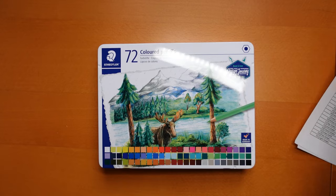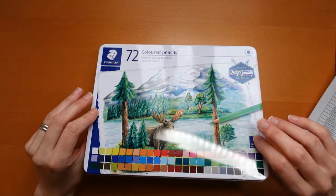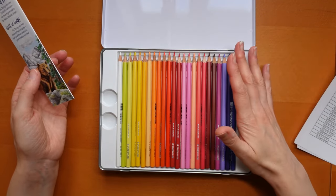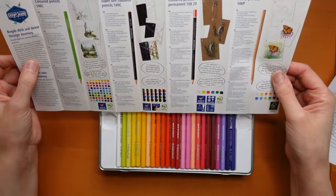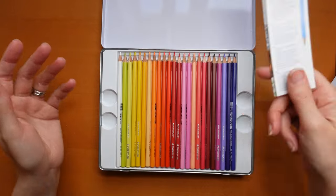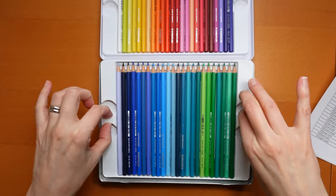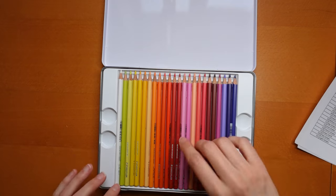The tin had a plastic sleeve around it — not shrink wrap, just a sleeve for hanging on a display. We've got a hinge lid which is a bit wobbly. I noticed with another set of Staedtler pencils that the lid actually broke in the end, which is annoying because if the lid's not working they're not that useful. There's a little leaflet — just about their products, not a list of pencil names, so I'll set that aside. We've got three layers with little grips to take them out.